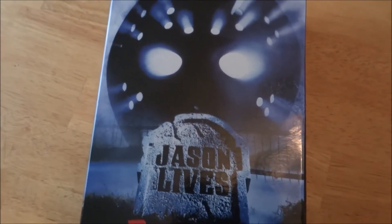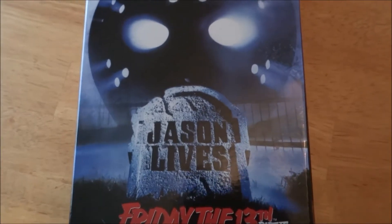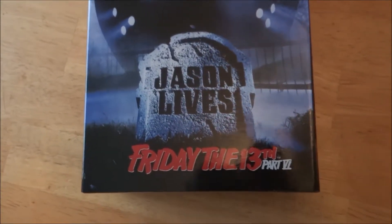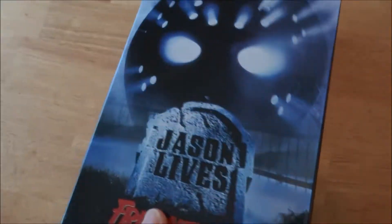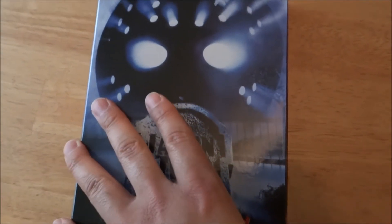Finally have him after so long of waiting — finally got him, so happy. This is the NECA Jason figure, this is the ultimate line. I've got the Freddy one, I don't have the Leatherface but I think I'll grab that one pretty soon. This one is very important to get — this is a nice looking figure.